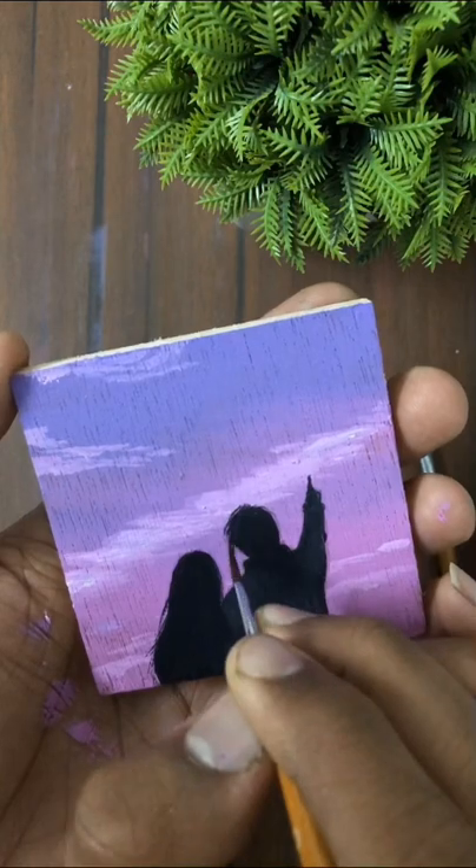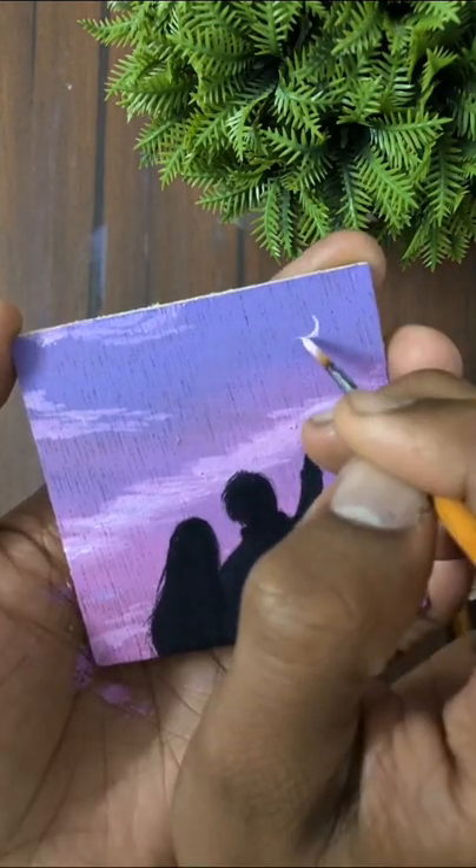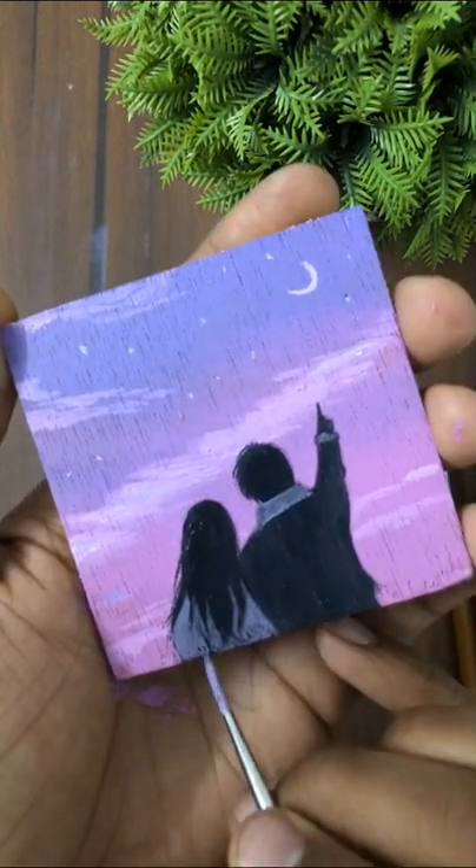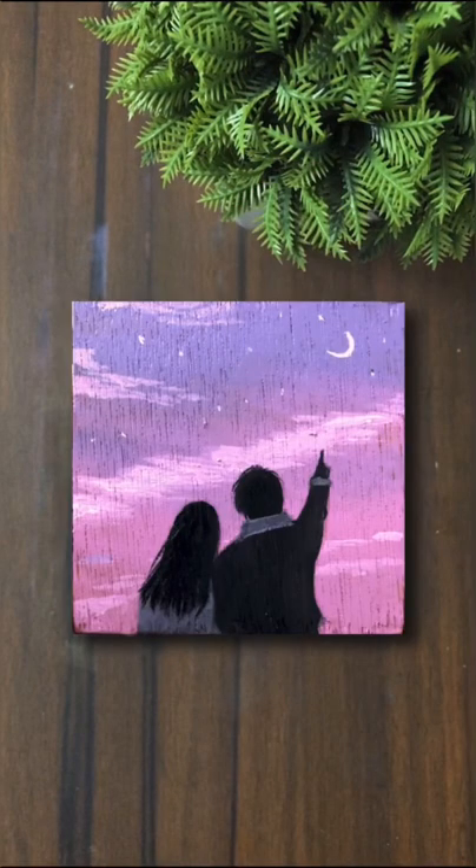Now I am adding some highlights to the hair, and then adding white for the moon and stars. Finally, I am adding some highlights in the dress part, and our painting is complete!